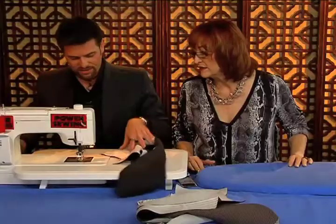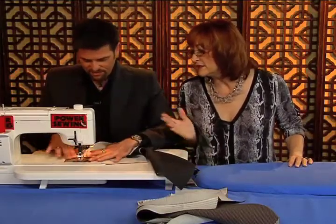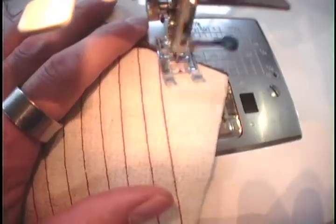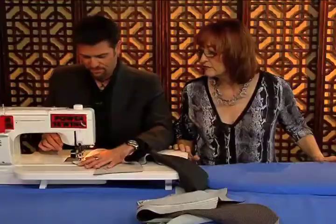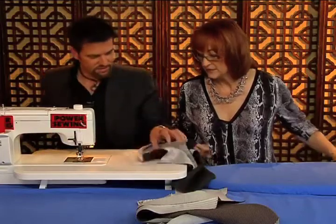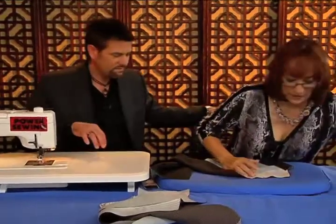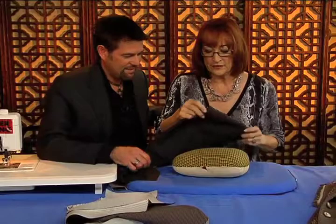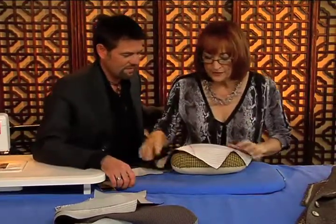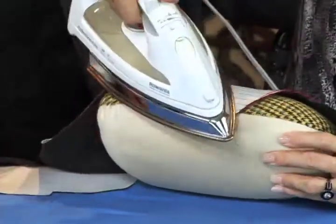We're going to continue. You don't have to do this right to the lapel point — about three-quarters of an inch away, I stop. Let's do some pressing over the ham now. You're probably thinking, why are we pressing on the ham now when we don't even have the facing on? Because you want to get more shaping in there — the more shaping you can get in there, the better, because you're just working with one layer of fabric.